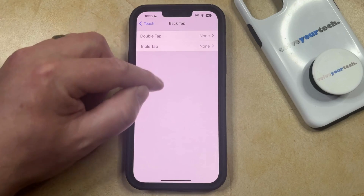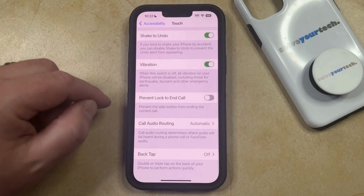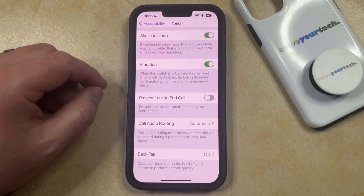Now if you go back to this screen, you should see that it says None next to both of these, and if you go back to the Touch menu, Back Tap should be off. So now if you double tap or triple tap on the back of your phone, nothing should happen.